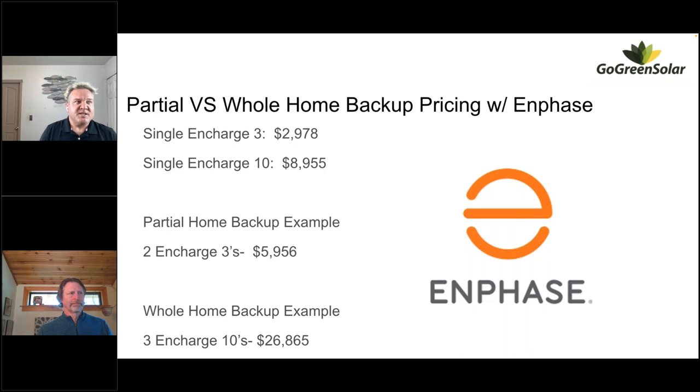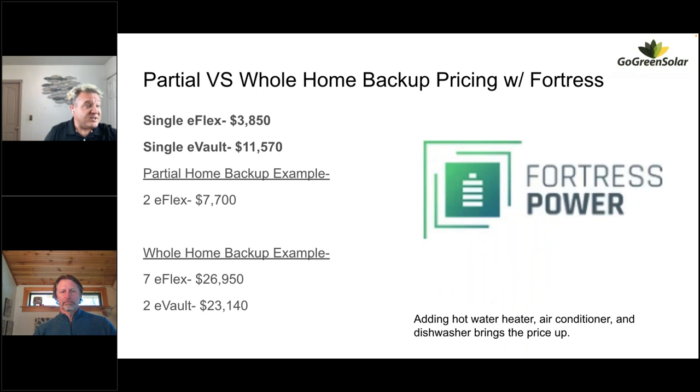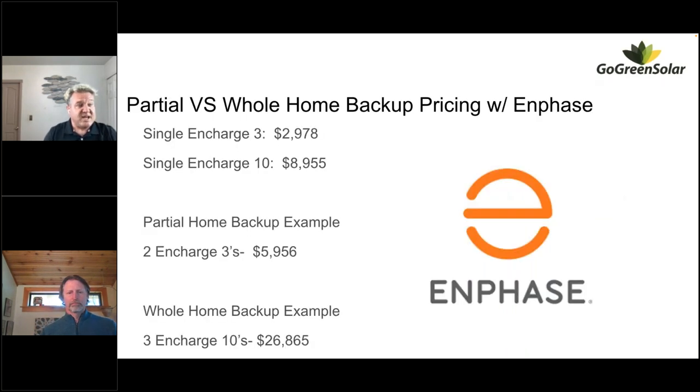On Enphase pricing: a single N-Charge 3 is just under $3,000, and a single N-Charge 10 is just under $9,000. Two N-Charge 3s for partial home backup is right around $6,000. Three N-Charge 10s for whole home backup is $26,865. Comparing across brands: partial home backup is just under $6,000 with Enphase versus just over $7,700 with Fortress E-Flexes. Two E-Vaults are at $23,000 versus three N-Charge 10s at $26,000 — pretty comparable for the total capacity you get.